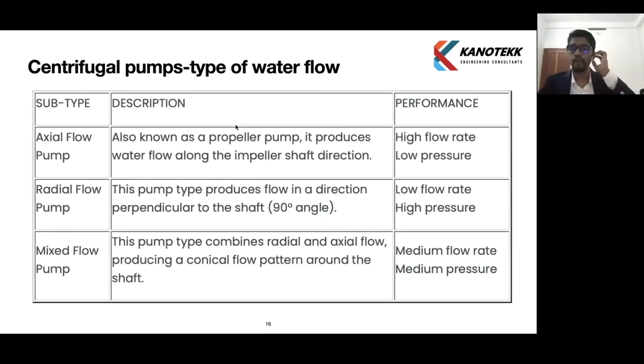Based on water flow direction, we can divide centrifugal pumps into three types: axial flow pump, radial flow pump, and mixed flow pump. Axial flow pumps are widely used where we need high flow rate and low pressure. Radial flow pumps can achieve high pressures with low flow rate. Mixed flow pumps offer medium flow rate and pressure.